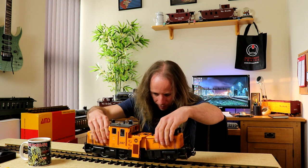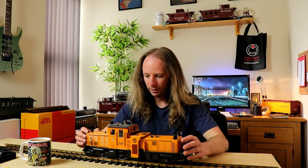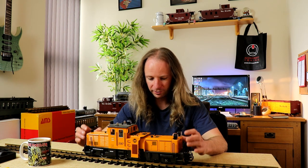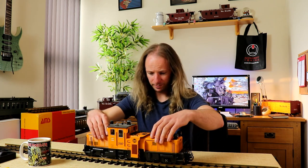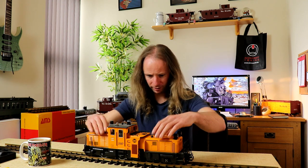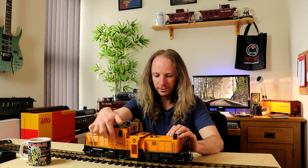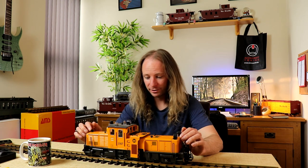This is the LGB track cleaning vehicle, and it's the only item of LGB I have apart from track. Living up to LGB expectations, it feels absolutely solid — like a brick I could throw through a window and it would probably still work. Part number 2067, that's the LGB part number there on the cab, just in case you needed to know.